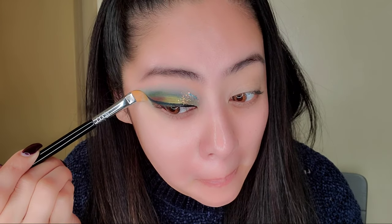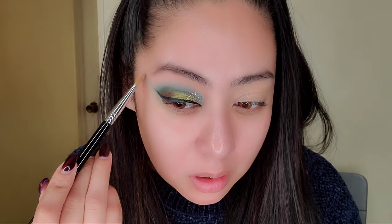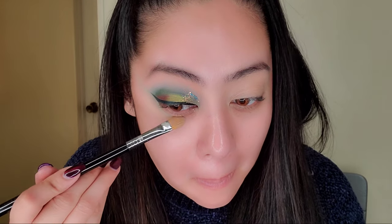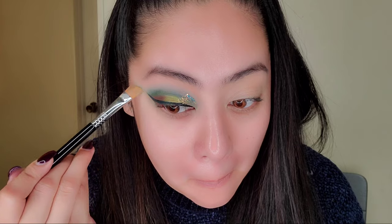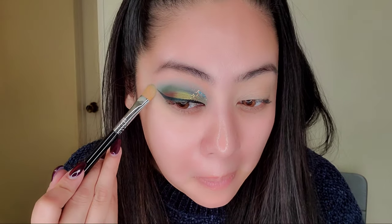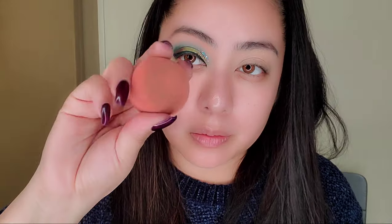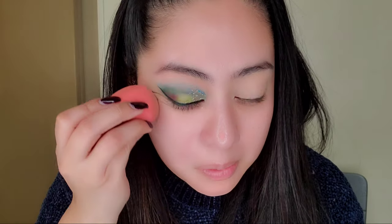Putting some concealer and using the brush to cut off the color towards the end. You always want to cut towards where your eyeliner is. Look at what a little bit of concealer did — it's amazing. To clean it up you can just go over it with a beauty blender sponge.